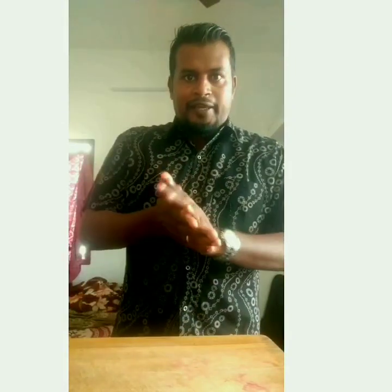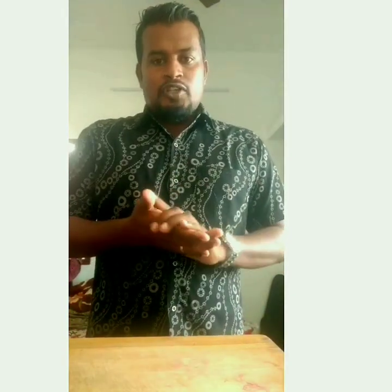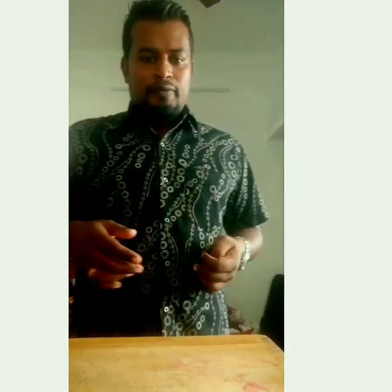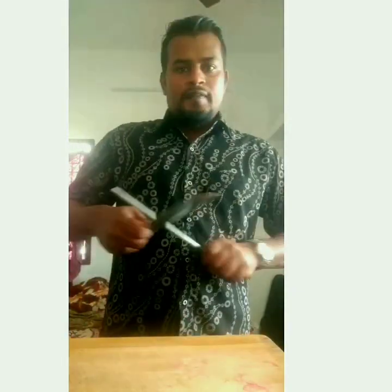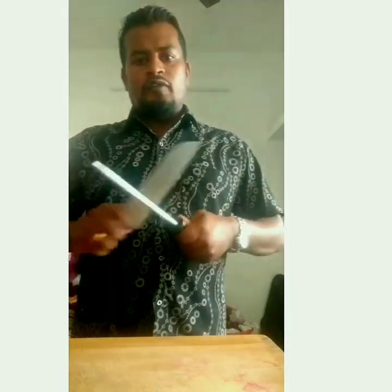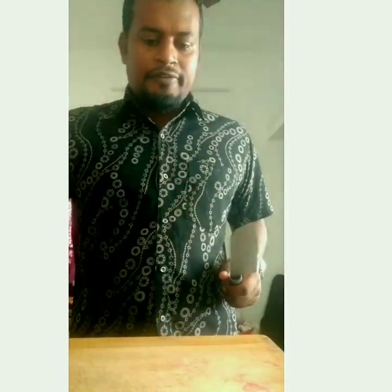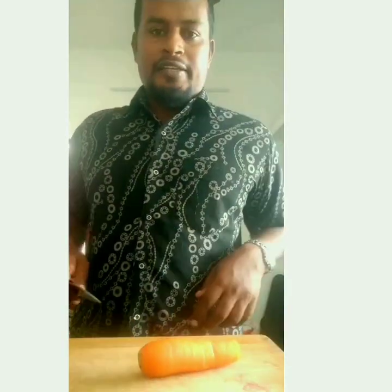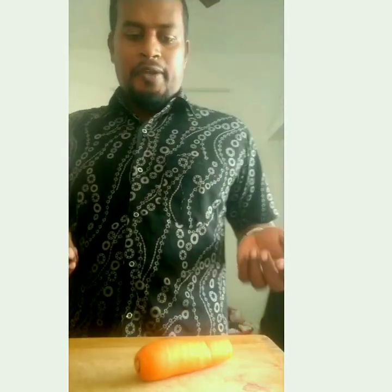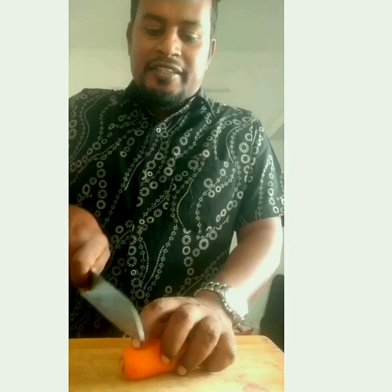Well, good to see you all. Today I'm just going to make a nice butterfly out of a small piece of carrot, so you all can learn how to make a butterfly with it. For that, I've just taken my knife — no need for a small knife, this can take a big knife — and a small piece of carrot. I'll show you how to cut for the butterfly. You can do as per your creativity, but I'll just show you the basics.